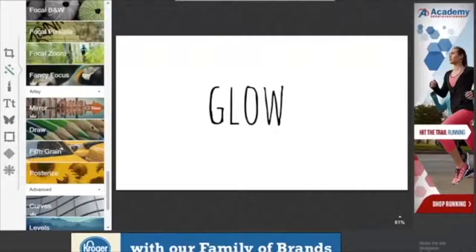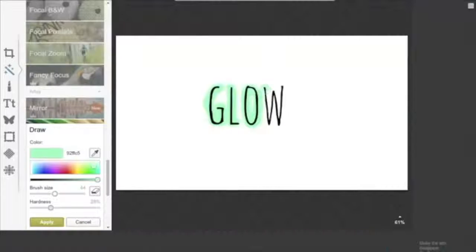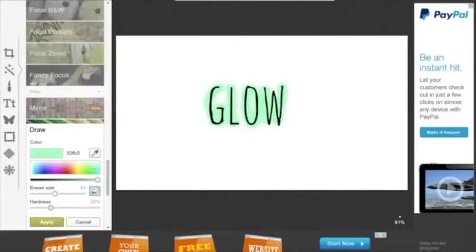If you ever wonder how YouTubers get that glow around the letters on a thumbnail, the way to do that is you go to the magic wand, click on it, and scroll all the way to the bottom where it says draw, and you click on draw. You can pick whatever paintbrush color you want and adjust the size of the paintbrush to match your letters. Then you can draw around your letters, and it looks pretty cool because it makes the letters pop more compared to just plain letters without anything.